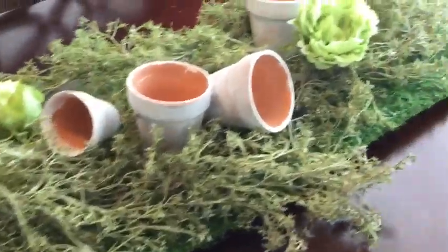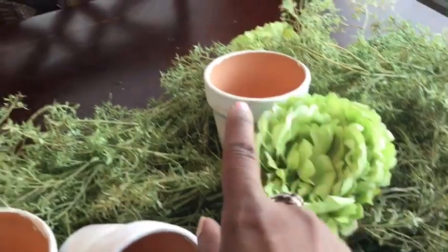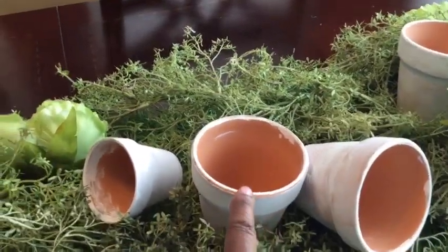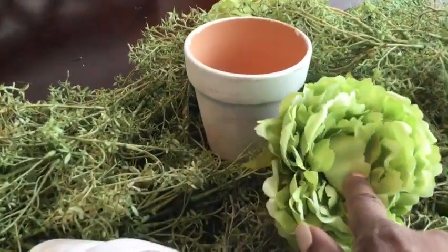Let's take a quick view of our progress so far. As you can see, I've added in the green florals and I've added in my flower pots. I have a grouping of three — two of the medium and the miniatures on one side, two miniatures and the medium on the other side, and over here I just have one.